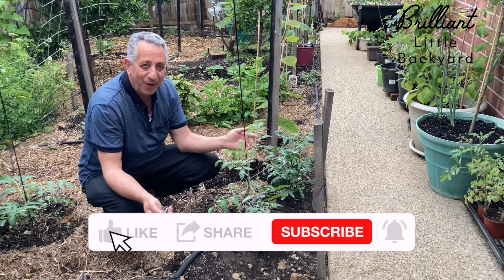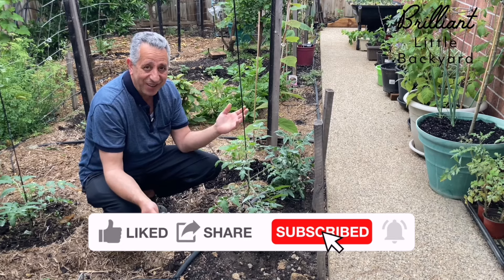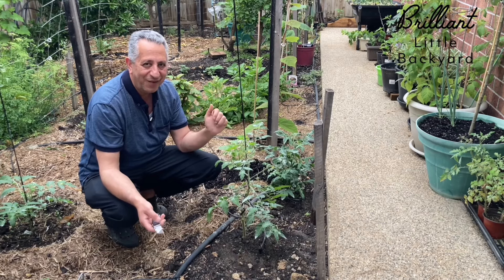But please, if you like this video, don't forget to like, share, and subscribe to my channel. I really appreciate your support, and I will see you soon in the next video. Bye for now.